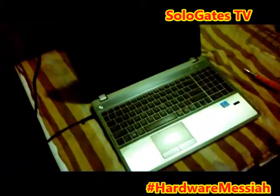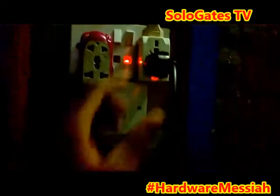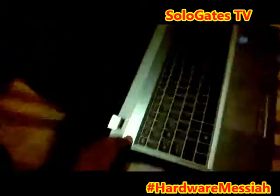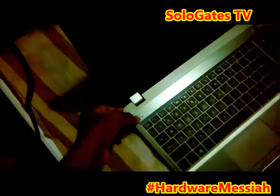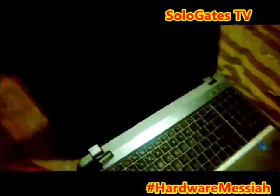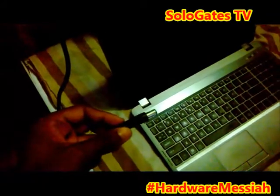Hi everyone, this is the Solo Gates TV. This is my laptop, but currently it's not charging — the charging is not working. There should be a light here but there isn't, and I've connected my charger but there is no light and the laptop doesn't turn on. There is a problem with the charging system because I tried this charger and it's working on another HP machine, but it's not working on my machine. We are going to fix it.